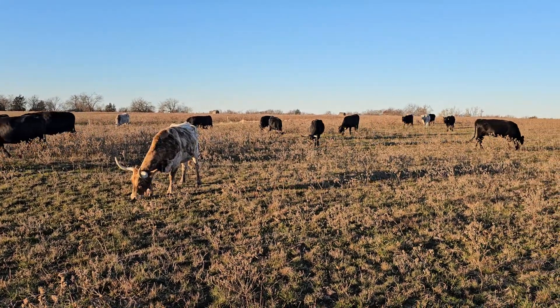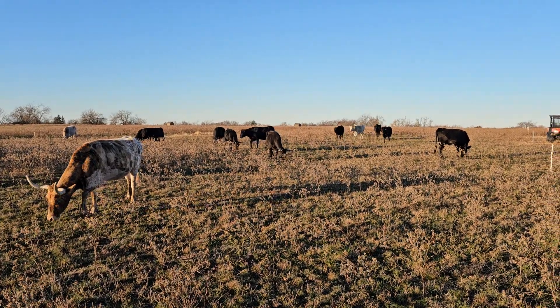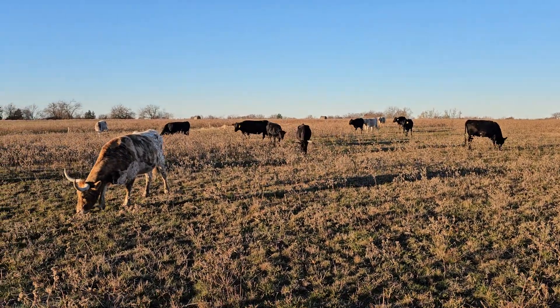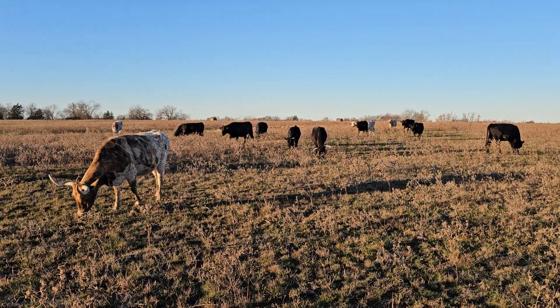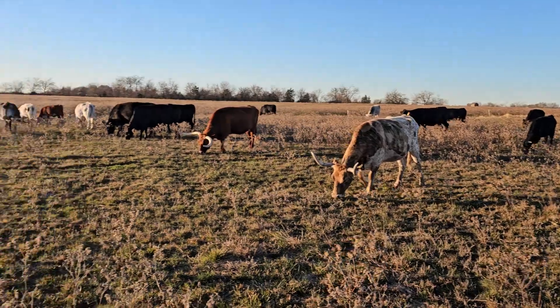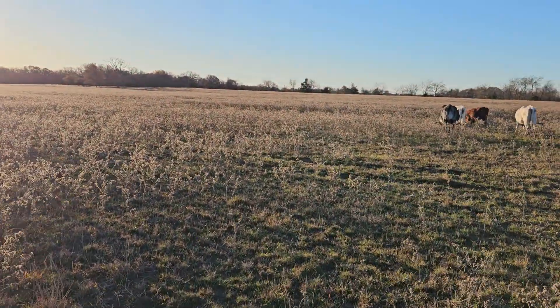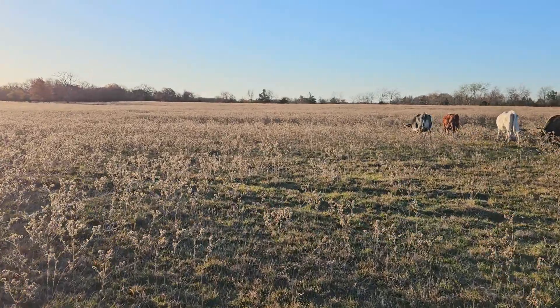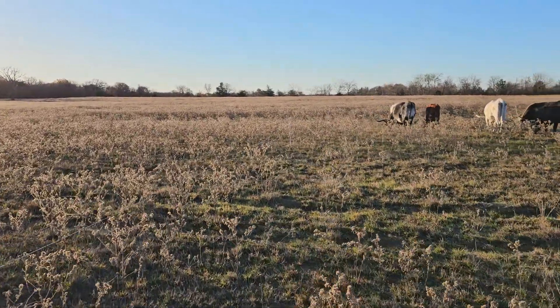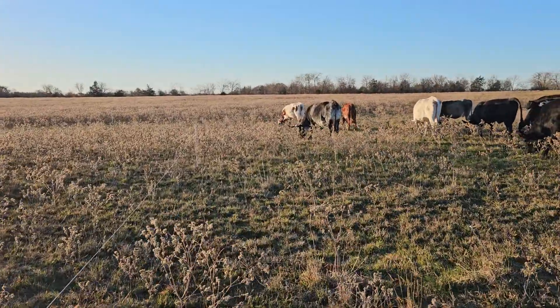It's eight o'clock in the morning on Sunday December 10th, 2023, about 36 degrees outside. The sun's been out for a little while but no signs of frost anywhere. I'm wearing my coat and a sweater to bundle up against the cold, but there's barely any wind coming from the north. It's very clear, very dry, and calm.